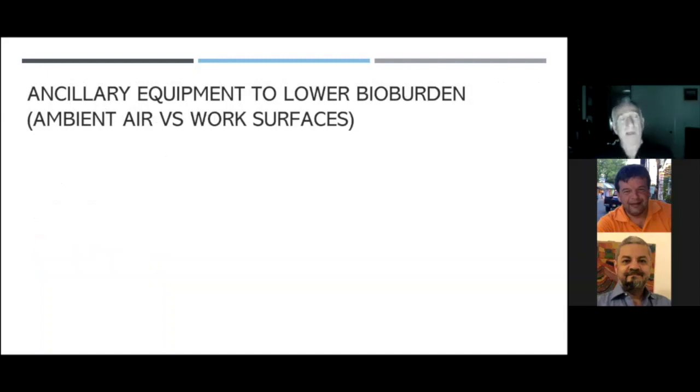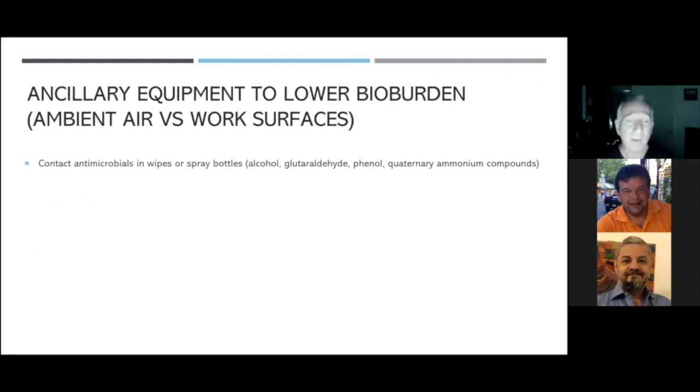Everybody's looking for a way to cut down on the potential for vector transmission, so we're looking at equipment — ancillary equipment to lower the bio burden. We talk about both the ambient air and the work surfaces. Traditionally, what do we have? We have contact antimicrobials — maybe a plastic tub filled with isopropyl alcohol or a quaternary ammonium compound — and we have wipes, or a spray bottle. We believe that is enough. Well, after testing my office, I found it was not enough.